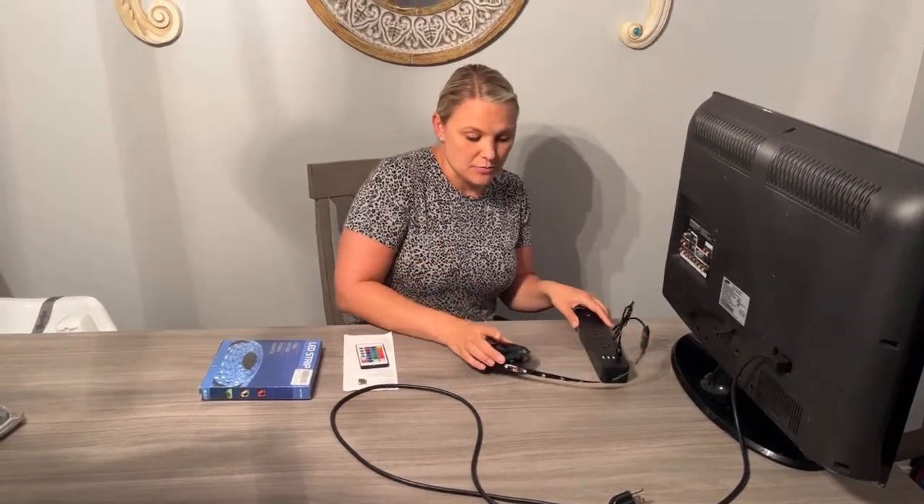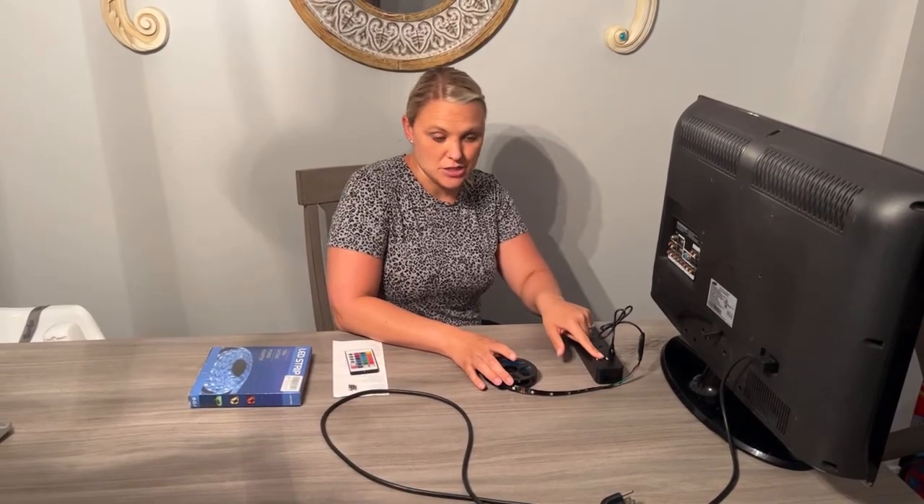Hi there, I got this LED strip and I wanted to show you how to use it and give you my review on it. I got this to install on the back of my TV and just to add a little bit of fun to the back of my TV and the room. I've already taken it out of the package and you do need to connect this to a USB port. My particular TV does not have a USB port, so I'm going to hook this up to this extension cord that has a USB.